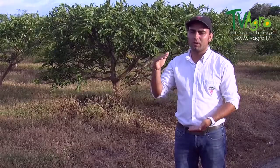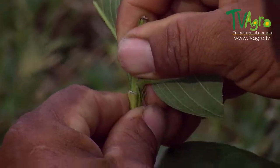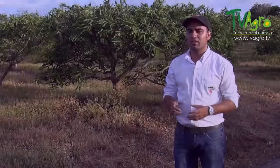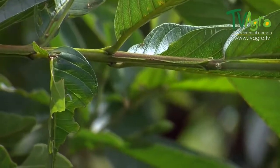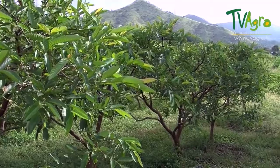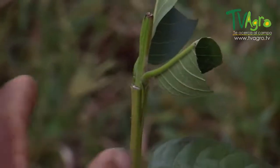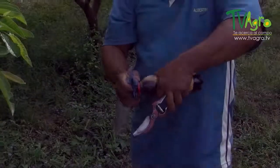After approximately two and a half months, the plant should be at a height of around 40 centimeters — an optimum height at which to carry out the grafting. In order to do the graft, one must make sure that the area of the plant around 30 centimeters up has a stem that isn't too woody nor too unripe, but with a cinnamon color. This is the ideal state in which to perform a graft.